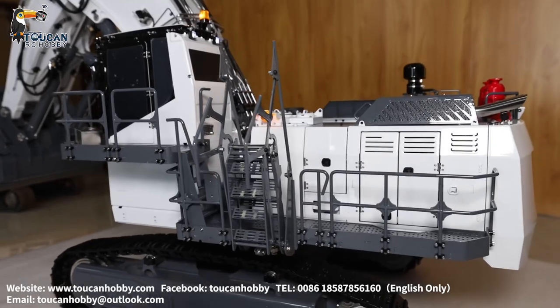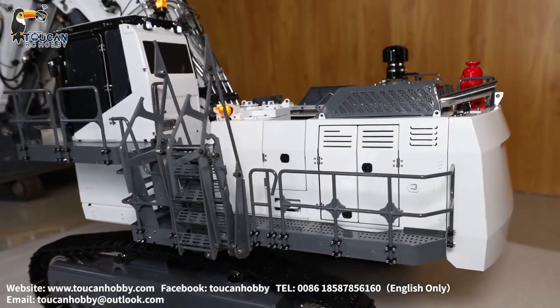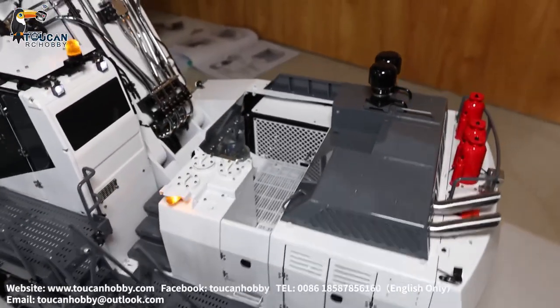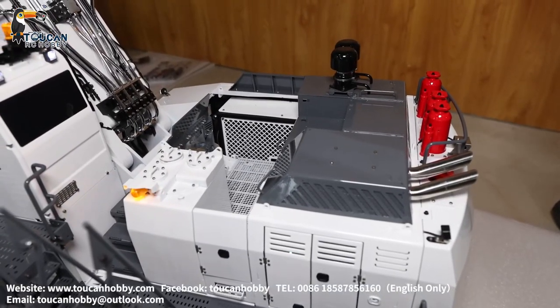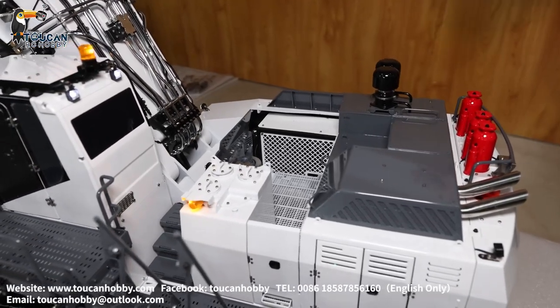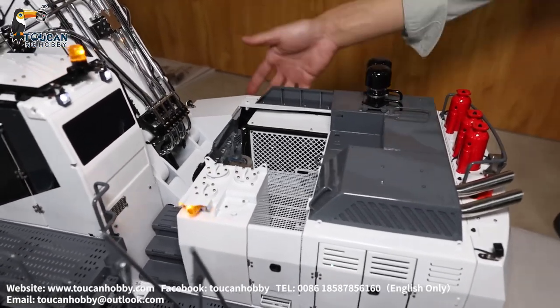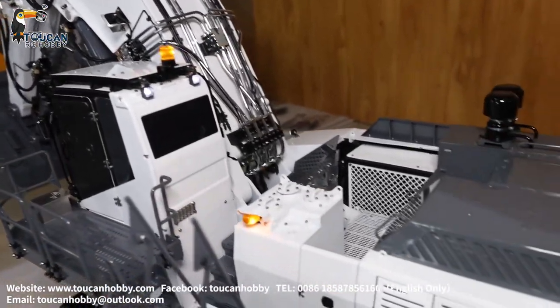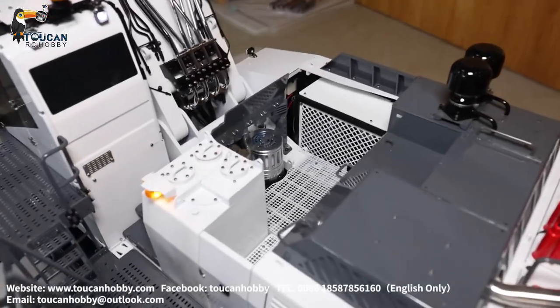This one has all brushless motors — brushless motor for turning, spinning, and two brushless motors for the drive. So this machine is the best quality with a good price, combined with the total weight, power, and finely controlling all the details.